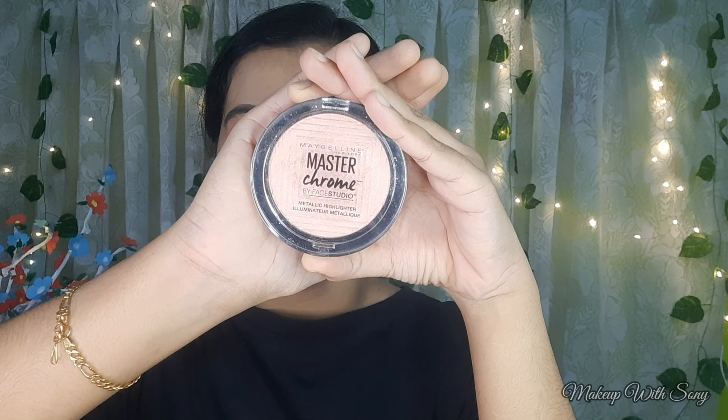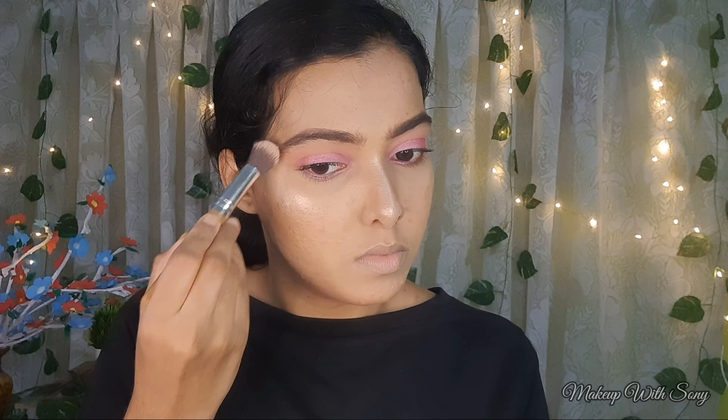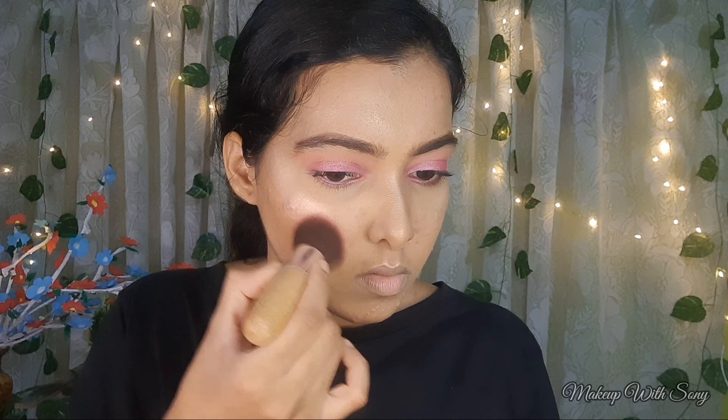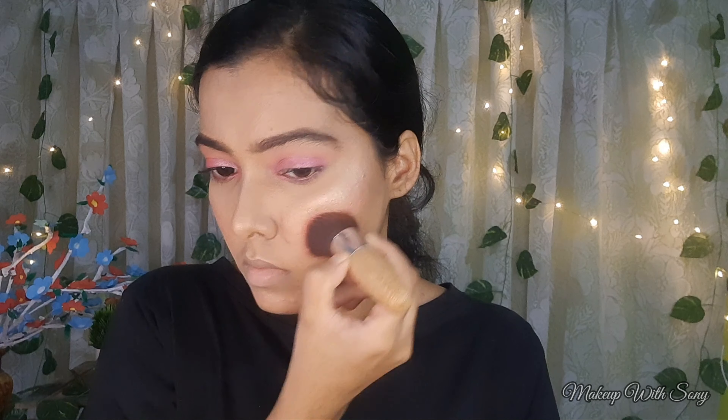Next, I am using the Maybelline Master Chrome Highlighter in the shade Molten Rose Gold. I will highlight the high points of the face with this shade. Then I apply a coral blush — I have a little blush. Now applying some blush to finish the look.